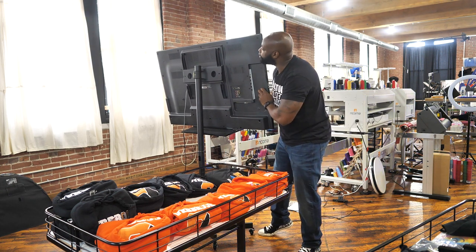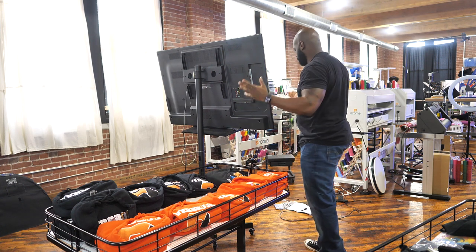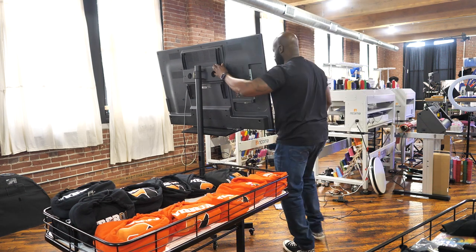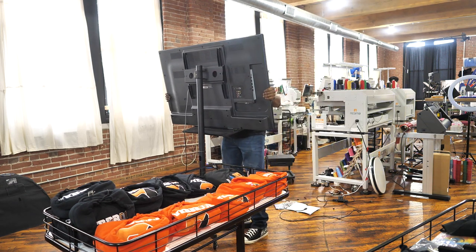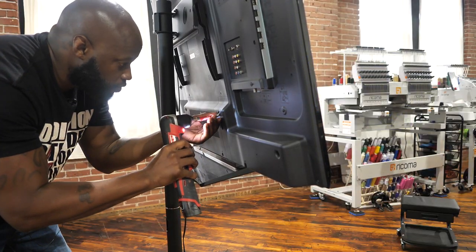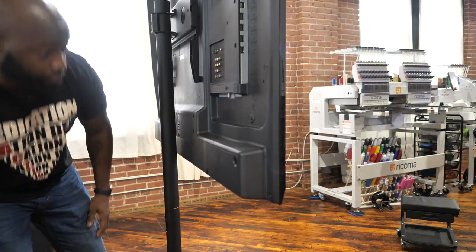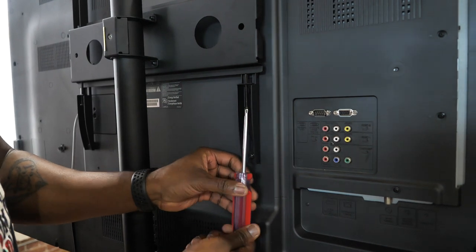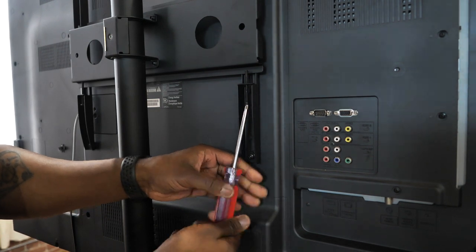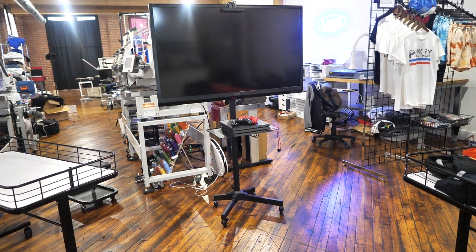Gotta take the legs off the TV but at least I got it hanging on there. Let me just unscrew these legs right here and we'll be straight. Hopefully this don't fall down — yeah, it can't fall down, it's okay. I gotta bring it over here just a little bit, just a little smidgen. There we go. Lock that in right there. Y'all see it — that TV is up on the stand. Love it, absolutely love it.